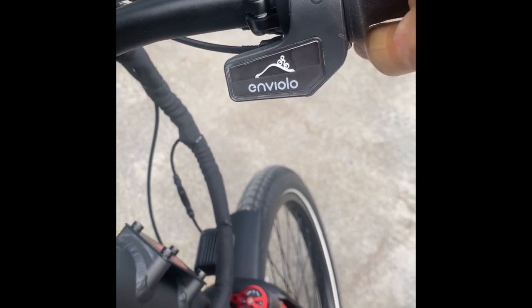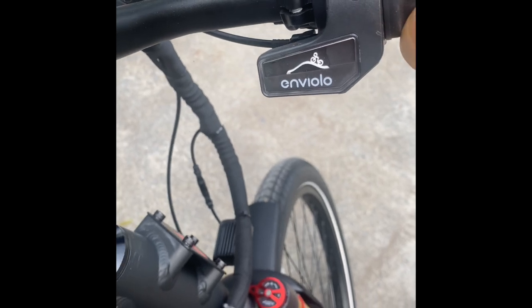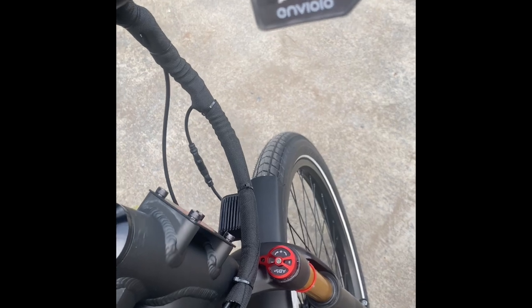I can downshift, but I'm having to put a lot of pressure on it, and it doesn't go all the way. I can upshift, and that's a lot of pressure as well, but it does go all the way.